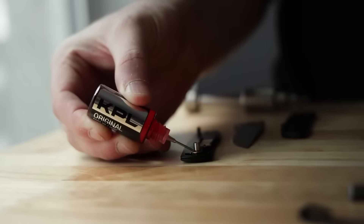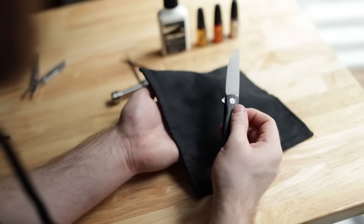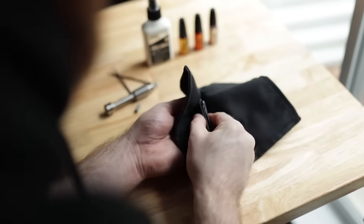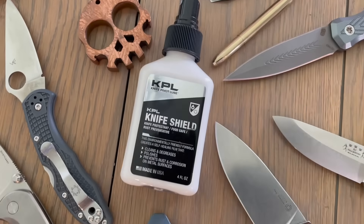You've trusted KPL to protect and improve the smoothness of your knives for years. Now we've turned our attention to the most important knife component, the blade. Our research has resulted in this newest product, Knife Shield.